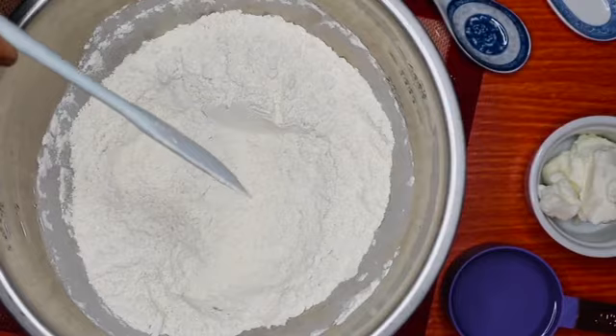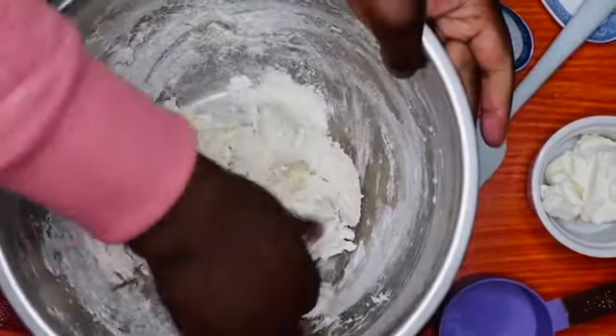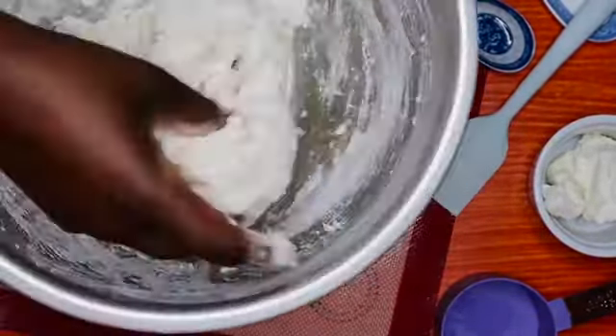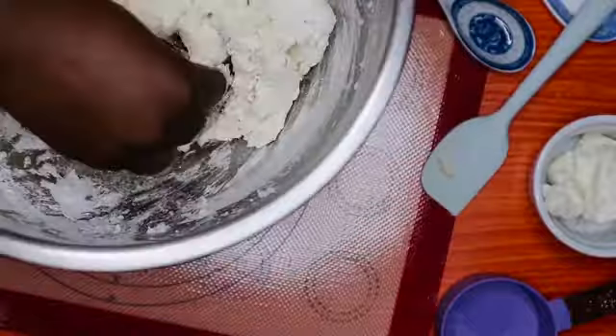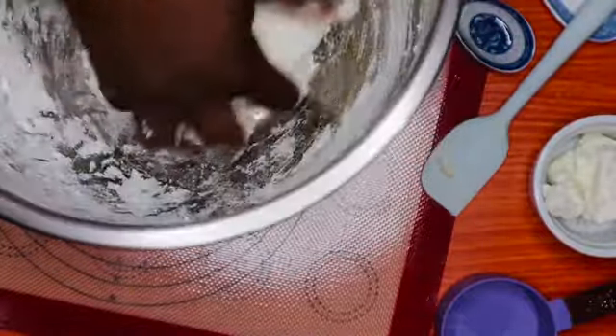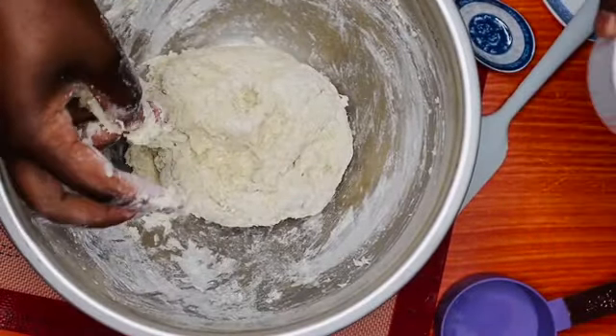After this you are going to add your lukewarm water, which is 250 ml. Then continue to mix your dough until it makes a nice ball, making sure that all the flour is mixed in.